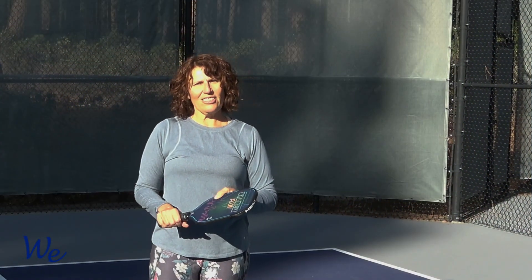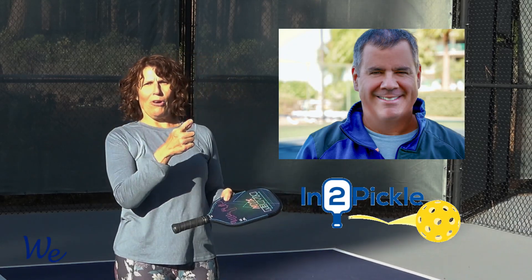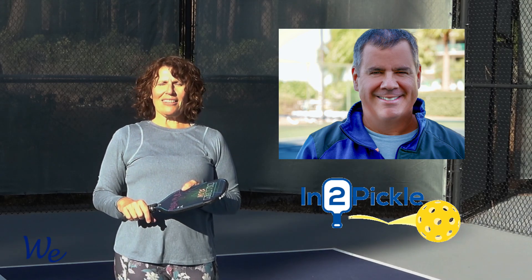Hey everybody. I'm CJ Johnson, and together with my partner Tony Roy from Into Pickle, we are Pickleball, and we help players over 50 live their best lives on and off the pickleball courts.